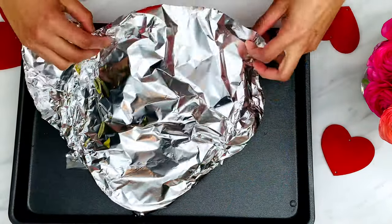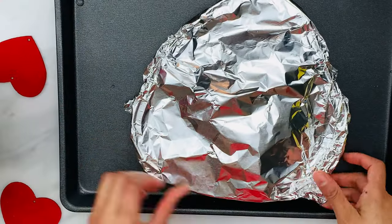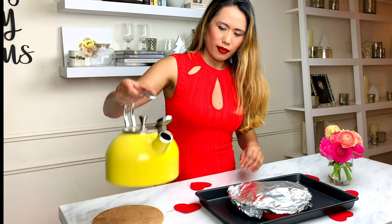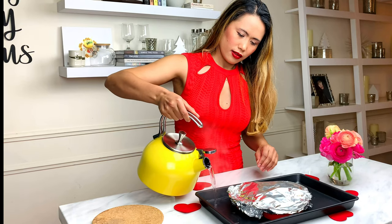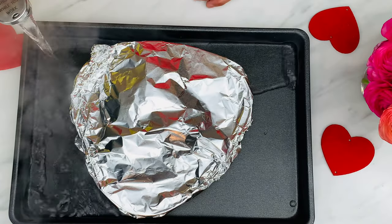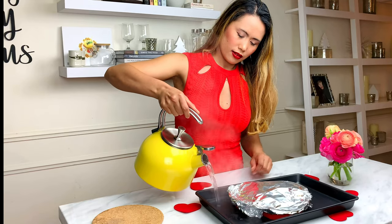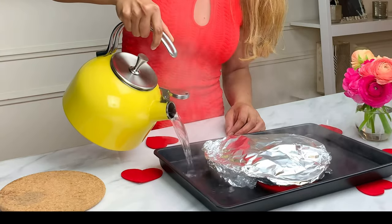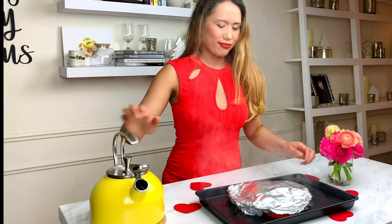Cover the pan with foil. Carefully pour hot water into the bigger baking pan until it reaches halfway up the sides of the pan. I also preheated the oven to 350 degrees. Bake the leche flan for about 30 to 45 minutes.